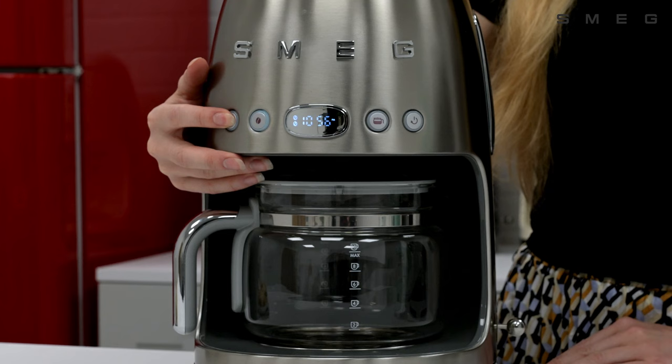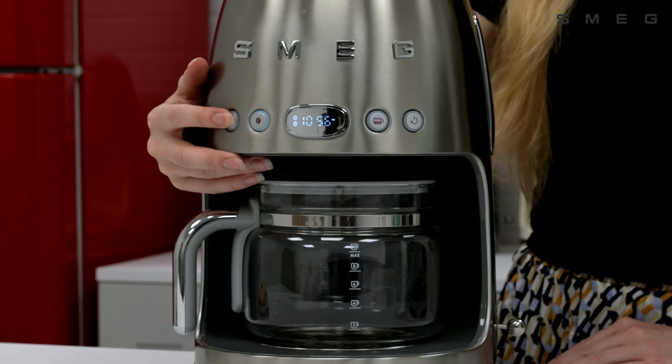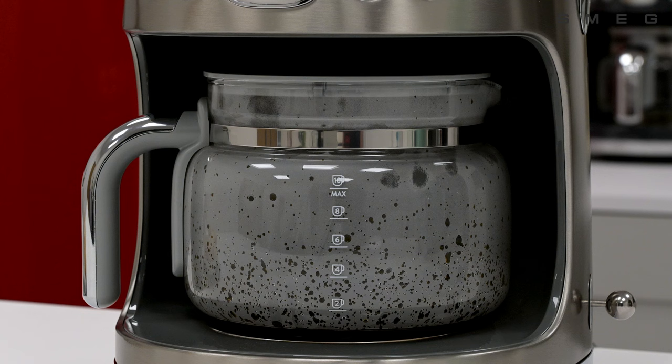It will take a few minutes for the coffee to pull through. It's also possible to make 4 cups of coffee, rather than the full 10, by pressing the 4 cups function button here.